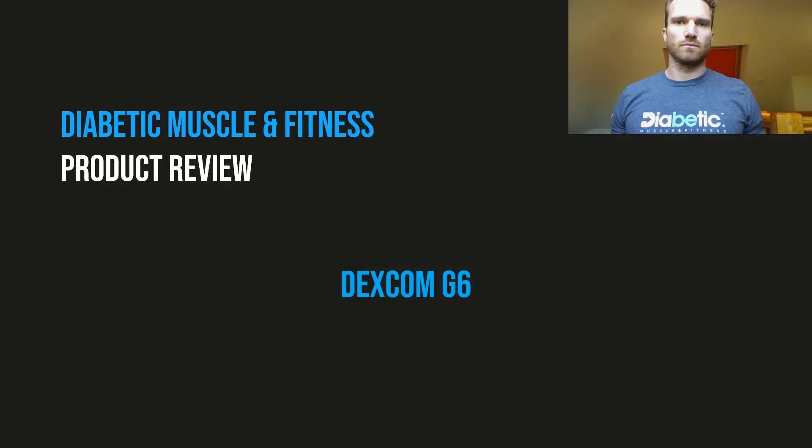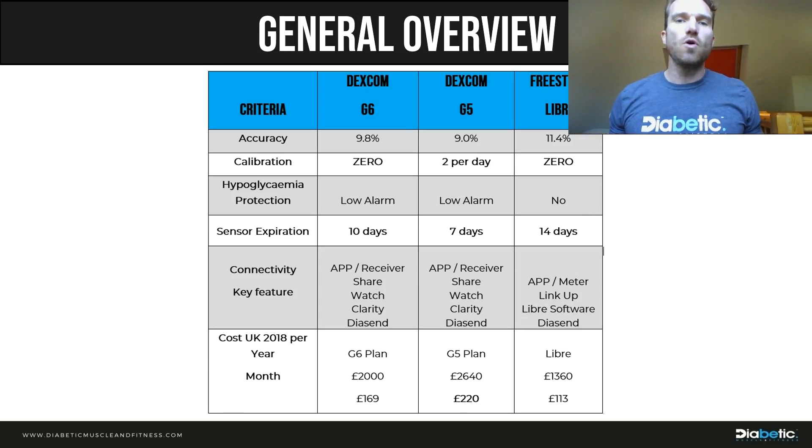I'm going to run you through some of the key features and differences between the G6 and the G5, and also compare them to the Libra, so you get a feel for what type of person each suits, what you can afford, what alarms you might like, and what accuracy you might be interested in. I've put a general overview here to show the differences between the G6, the G5, and the Libra.